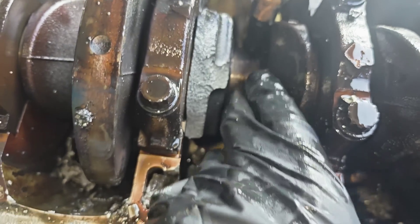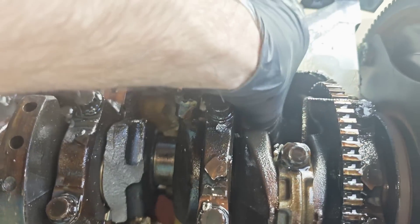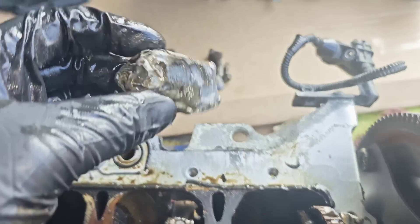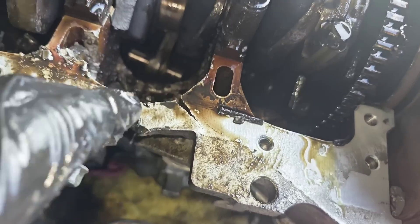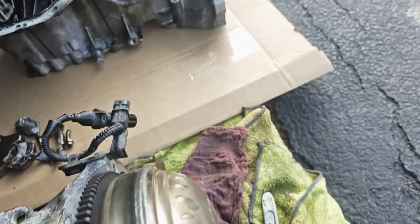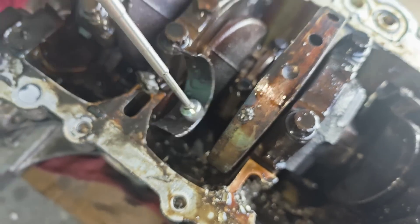It actually looks like it was overheated as well — there is some blue color on it. Here is another part of the piston; it's like a puzzle. I want to take a look at the piston rod bearing.